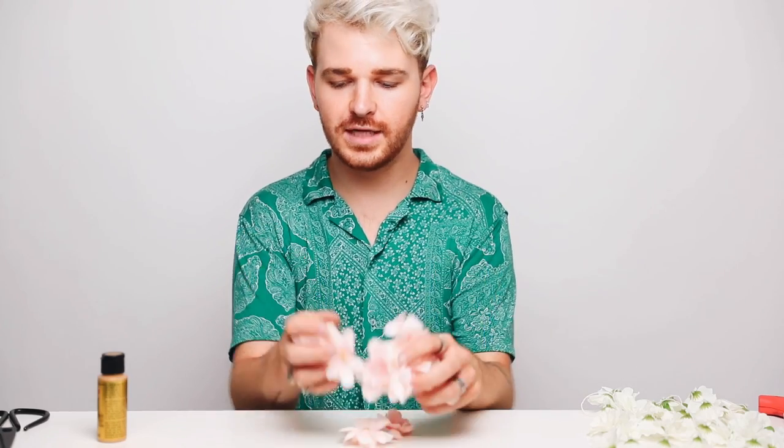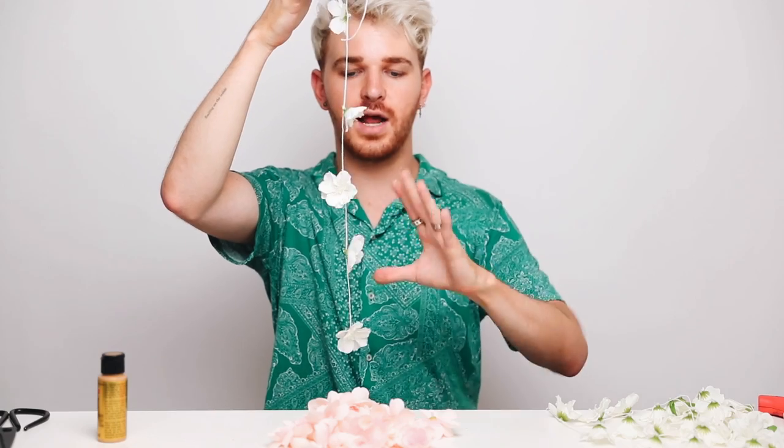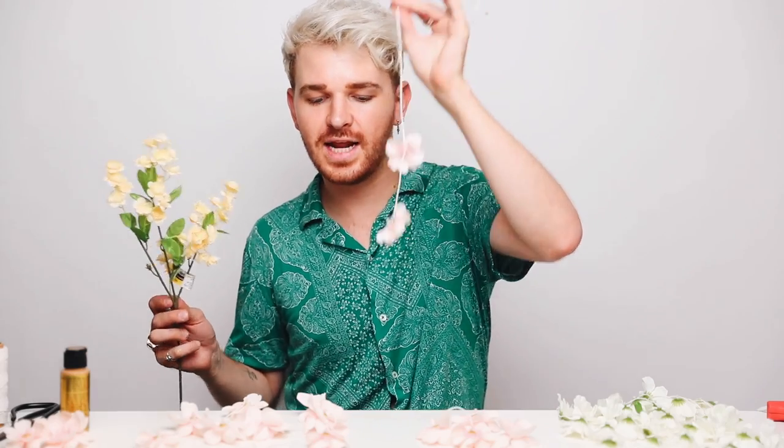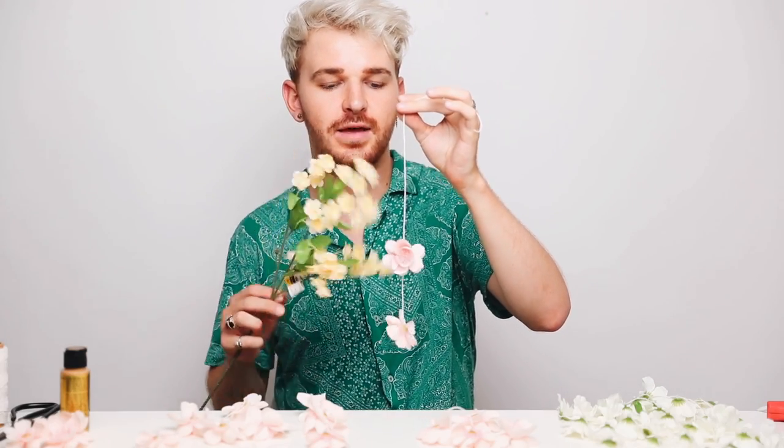I got these little pink flowers as well, which I'm going to be using the same way that I did with the white ones, but instead of having the string be this long, I'm going to have it be a little bit shorter. That way, when I put them and glue them on, it kind of cascades up a little bit. So I created all the pink ones, and I think I'm going to add a couple of these little tiny yellow flowers in between there just to make it look a little bit more full, so I'm going to glue some of those on as well.